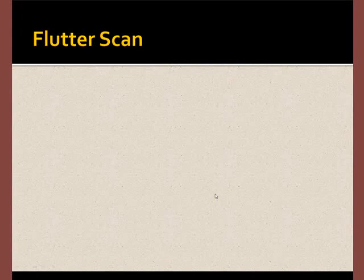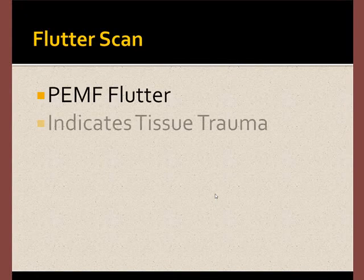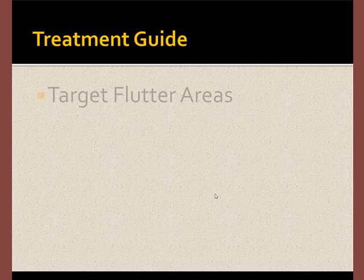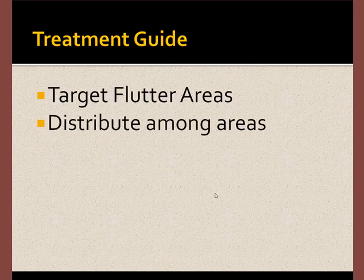The PEMF flutter scan is a reliable and simple technology. The PEMF probe causes tissues to flutter where there's tissue trauma. Generally, you can easily detect this with your hands. To use the flutter technique, you simply target the flutter areas and distribute the time allowance among those areas.